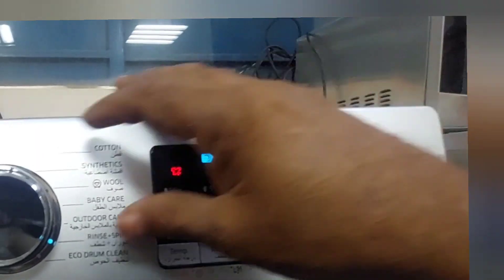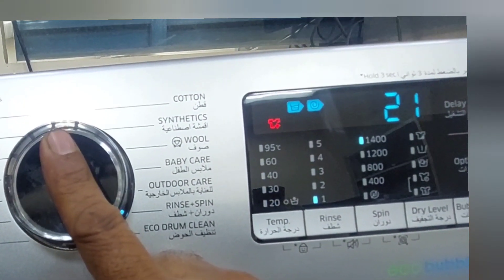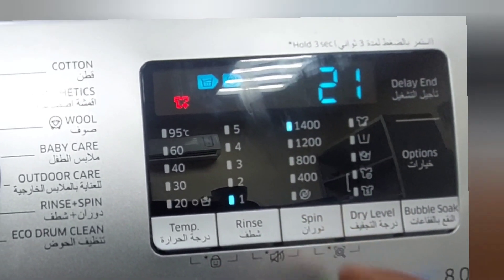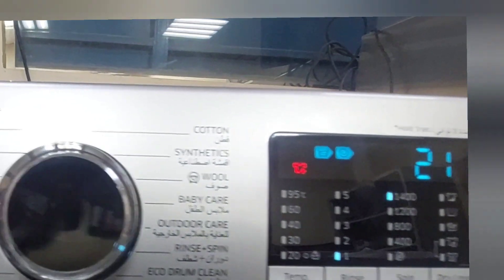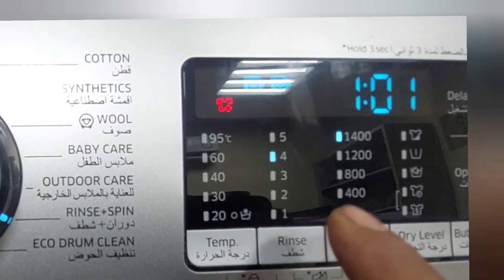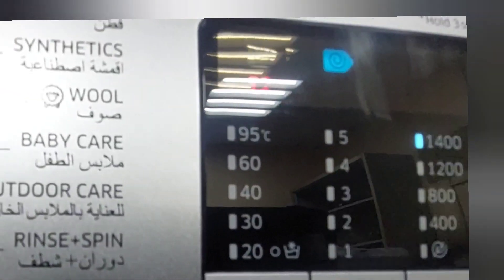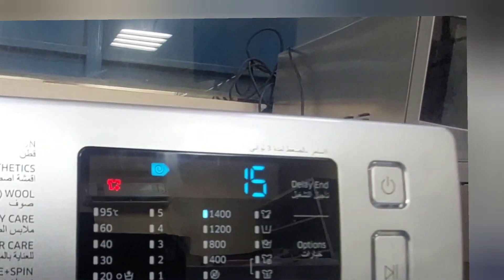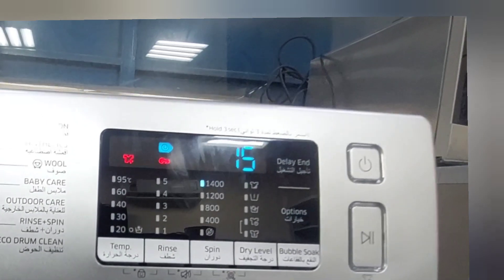Again I power on. Now I need to select direct spin. Coming to rings and spin — now it's showing rings six minutes, and spin 15 minutes. I need only the direct spin. So I cannot do anything with the selector switch. I have to cancel the rings cycle. Press cancel six times until it cancels. Now it's not showing rings — only the spin indicator with 1400 RPM motor speed and spin cycle showing.